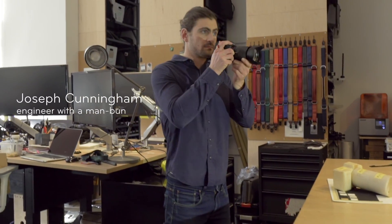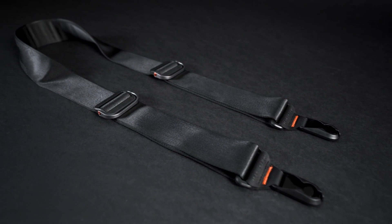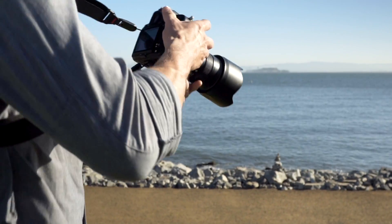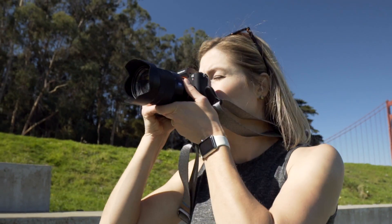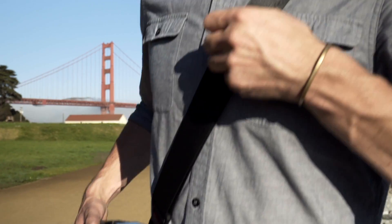We never intended on being a camera strap company, but there was an opportunity to improve on the straps out there. Slide and Slide Light are our answer to that. We as photographers have been waiting for straps just like these — built for DSLR and mirrorless camera carry with unrivaled versatility, stability, and comfort.